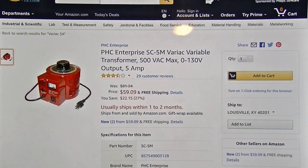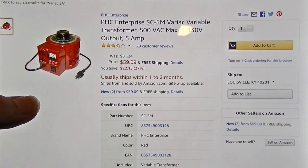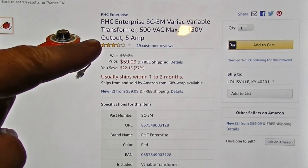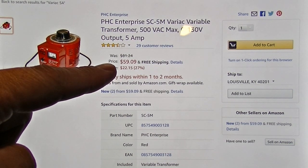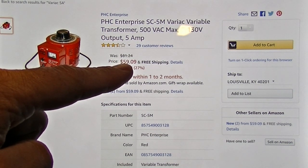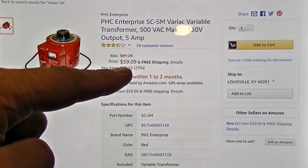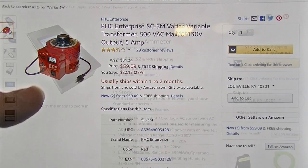If you're thinking of getting a Variac and doing this yourself, here's the same model Variac that I use - it's just a different color. You can get these pretty cheaply. This is the cheapest one I've found on Amazon right now with free shipping. It's 59 bucks, so that's pretty damn good. That might be even cheaper than what I paid for mine a couple years back.